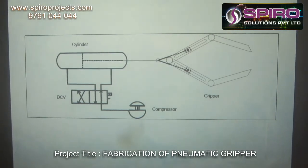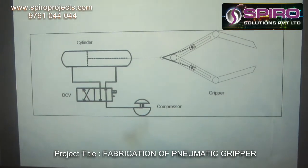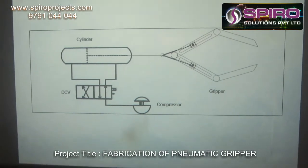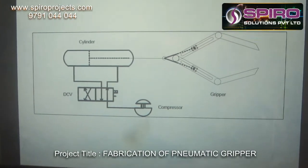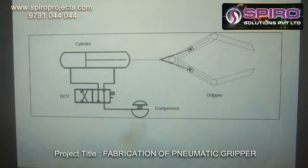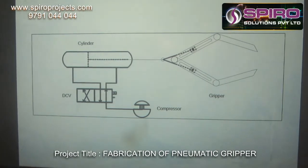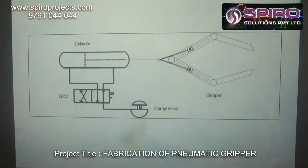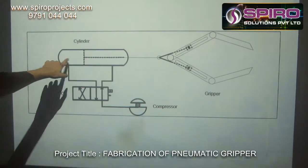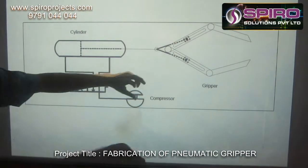The compressor is used to compress the air and send it to the cylinder through the DCV. Whenever we want to grip some object, we need to activate the solenoid end of the DCV so that the air from the compressor will get into the cylinder. So whenever the cylinder reaches the pressure by adding some air from the compressor, the cylinder tends to move in reverse direction so that it will pull the gripper to hold some object.